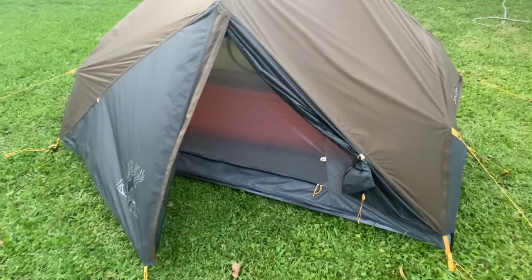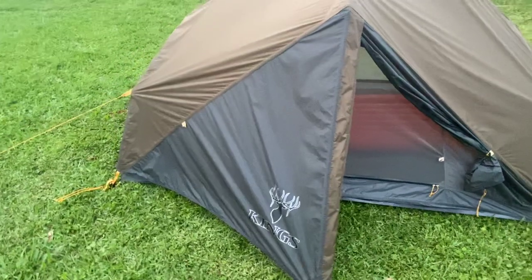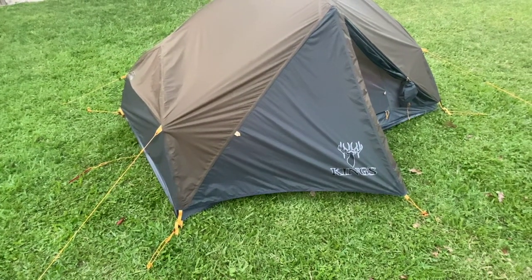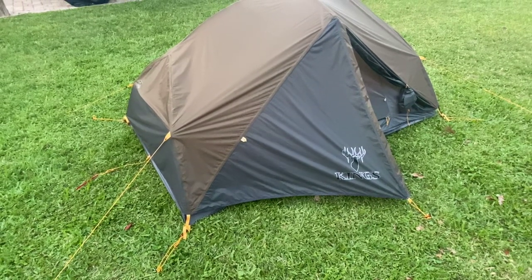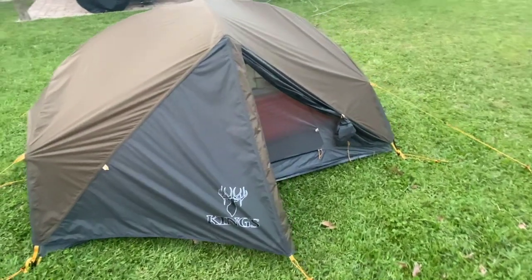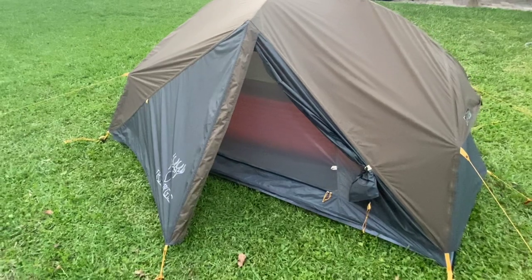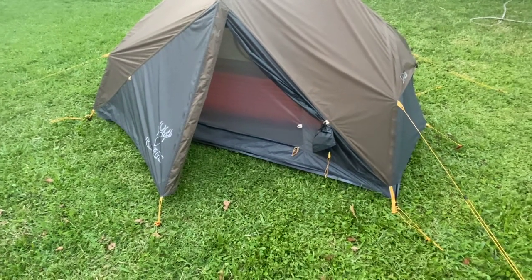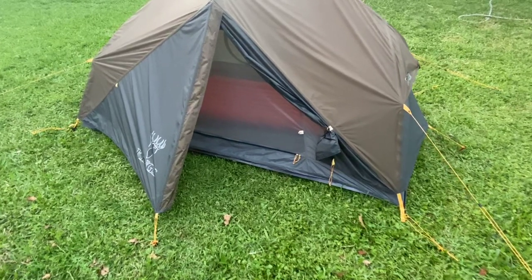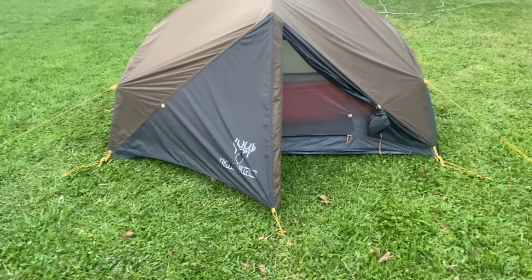For the price point of $320, what you get is close to a $600 tent in my opinion. I've done a lot of research. The weight on this — all the weights are on King's Camo's website. They have everything laid out, from the stakes to the ground pad, for minimalist to full setup. I weighed it all and what they listed is spot on. Check them out at kingscamo.com.